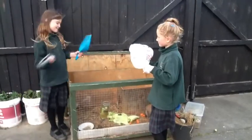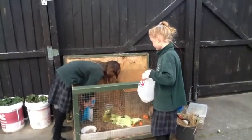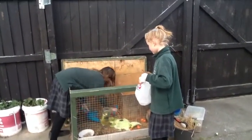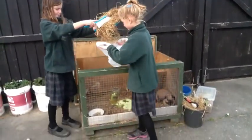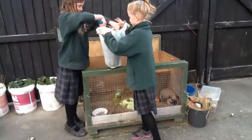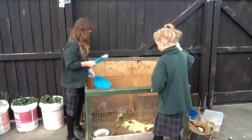Clean out your rabbit's cage. Once you've cleared out all the dirty hay from the bottom, remember to remove the food so it doesn't get any dirty hay on it. Then put fresh hay in for the rabbits.